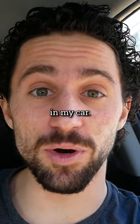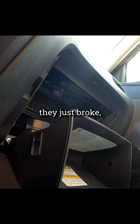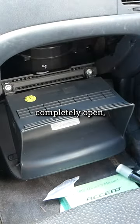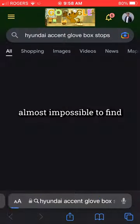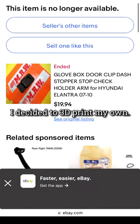This was the most frustrating problem in my car. The glove box has these little clips that hold it open, and one day they just broke, so every time I opened it the box would fall completely open and everything inside would fall onto the floor. With little plastic car parts almost impossible to find or unreasonably expensive, I decided to 3D print my own.